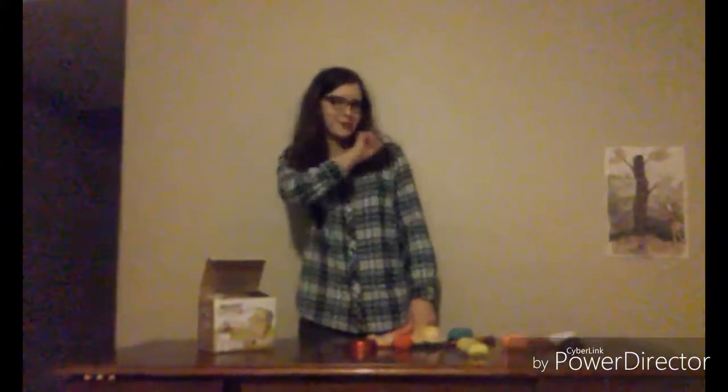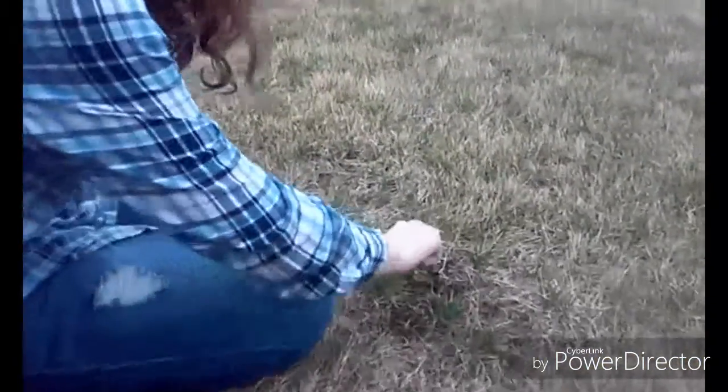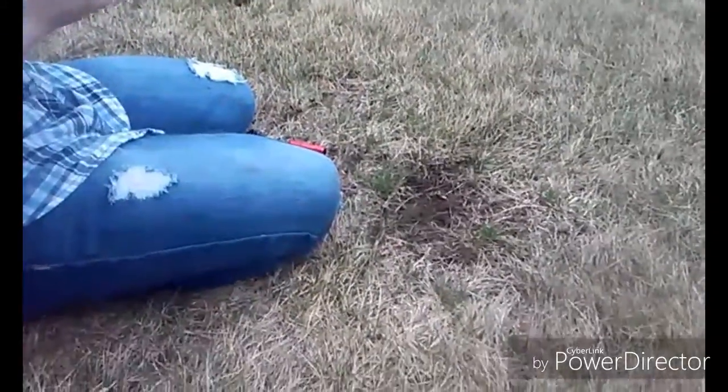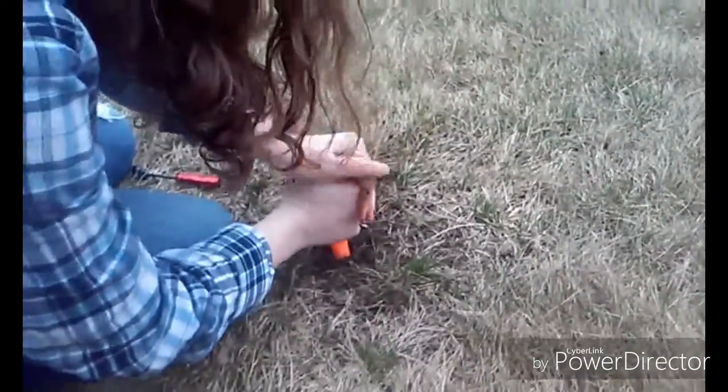First, go find a patch of soil. Start by plowing the dirt. Then, plant a tiny hole to dig your seeds in. Don't stuff your seed in. Then, forget it's growing season and wait five months until growing season. Five months later.